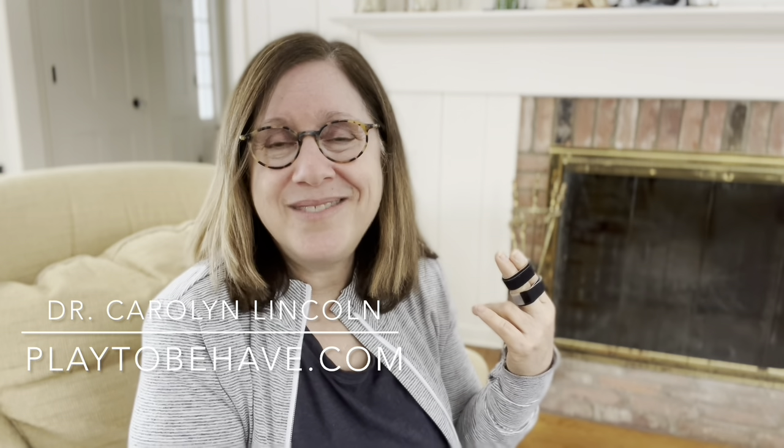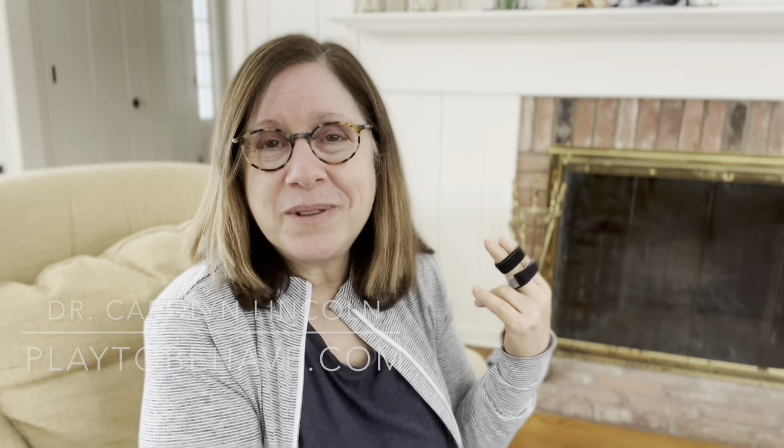So we'll see how this goes — wish me luck! This is Dr. Carolyn Lincoln with Play to Behave. Find out more about me at play2behave.com. You can give me a thumbs up and subscribe if you want to hear more, and if you want to leave a comment below, that would be awesome. Mickey thanks you too. Happy training!